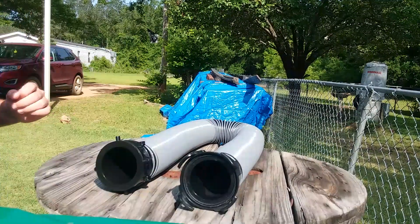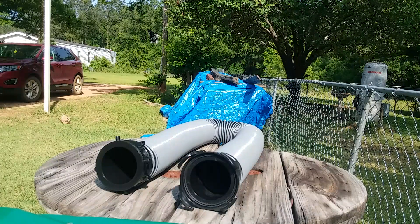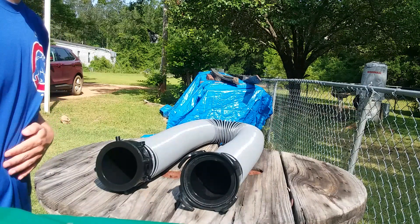In our next video, which is probably going to be sometime next week after this busy Mother's Day weekend, we're going to show you the difference between each RV sewer hose. I hope you guys understand that fully and comprehensively.